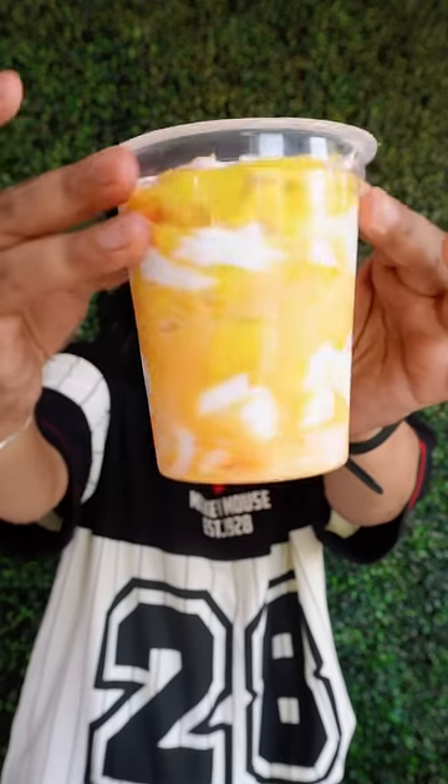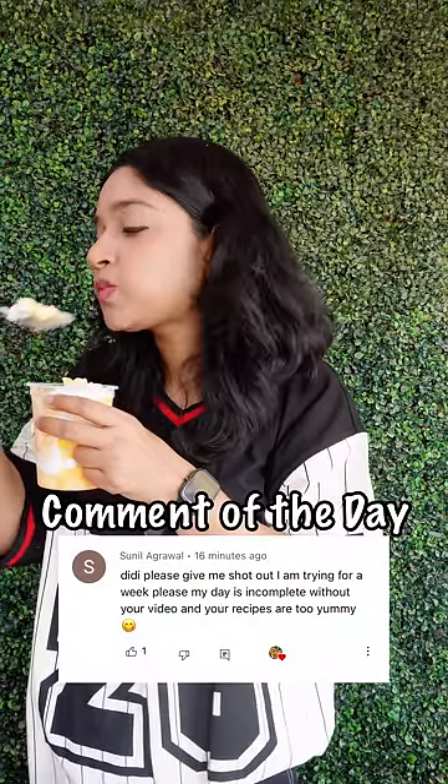The glass is ready. Look how beautiful it looks. Let's try it.